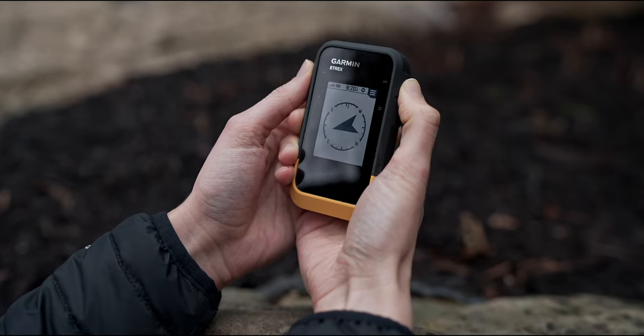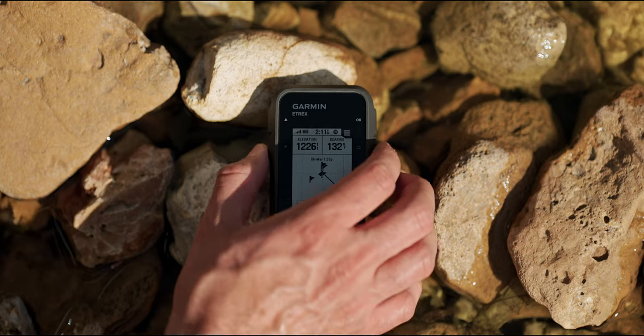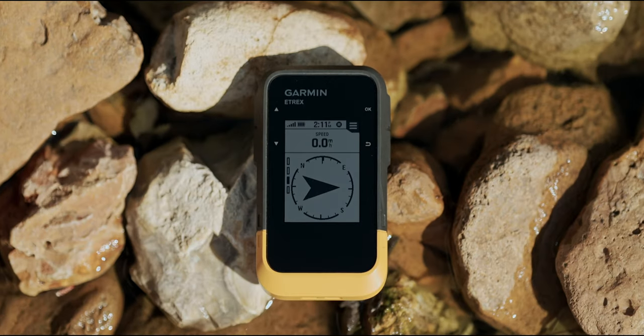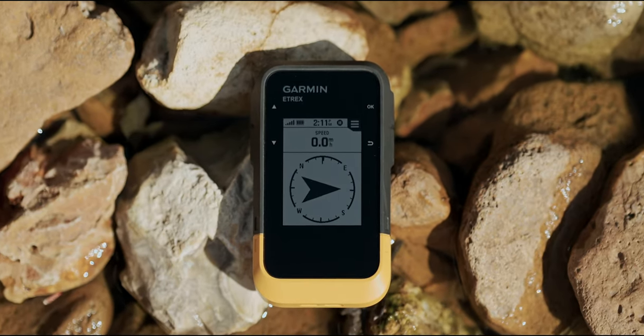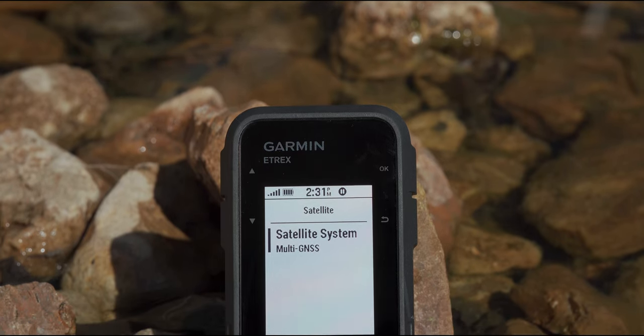With the eTREX SE, you'll have the same digital compass feature found in many of our other GPS handheld devices, providing you with an accurate heading, even when stationary. And when you need more reliable tracking, you've got it with multi-GNSS support.